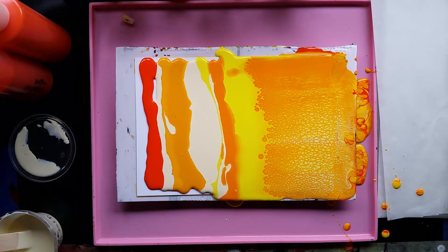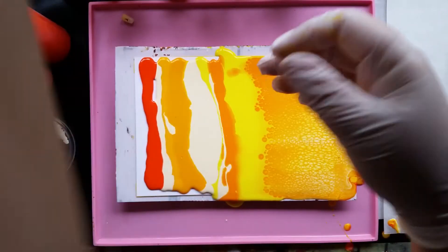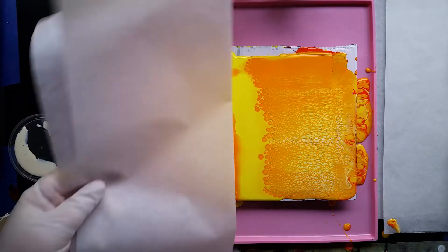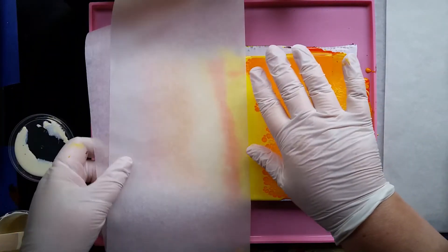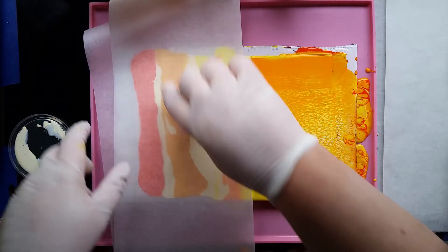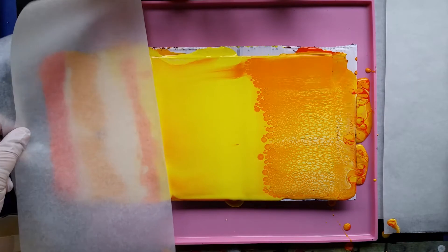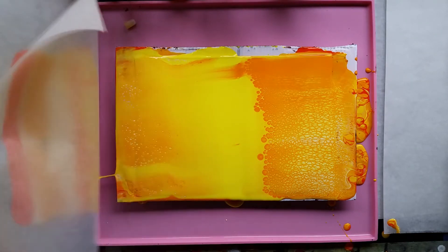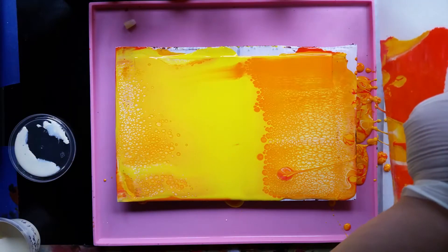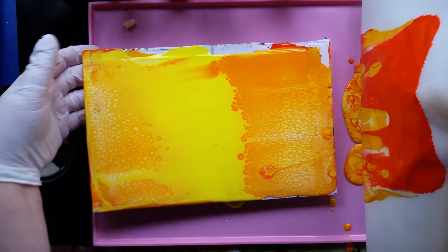I'm going to do the same on the other side. Drippy. Get out of my way, paint. Again, put it down, squish it a bit, and then drag. Whoops, I dripped a little. We'll survive. That's just a bit of added extra foam.